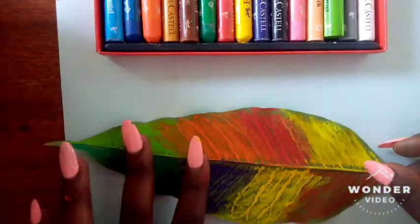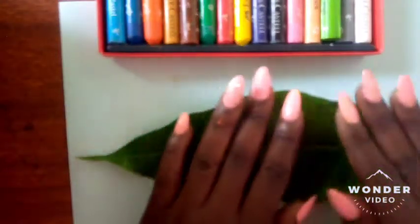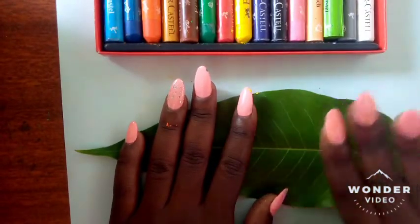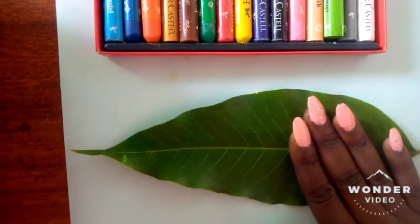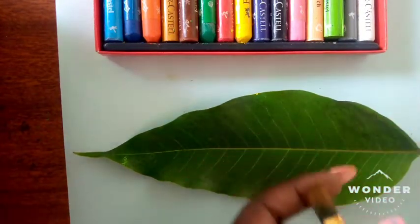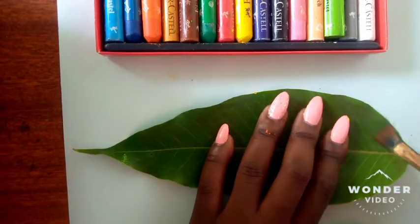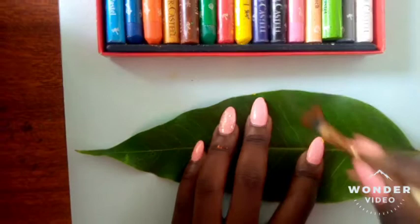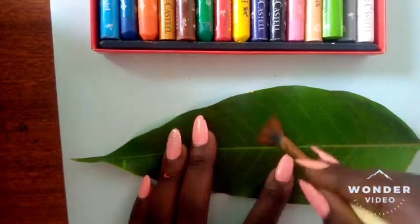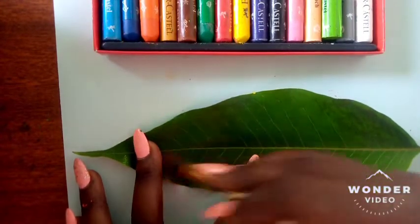Turn your leaf around onto a piece of paper. The idea is to press it against the paper so that the colors that have been applied to the back of the leaf transfer onto the paper. Find an object — you can use your fingers — just make sure that you press it firmly against the paper.